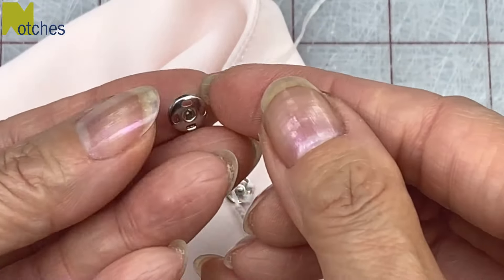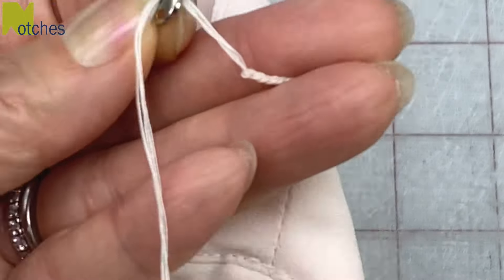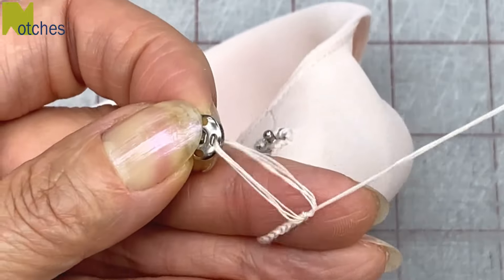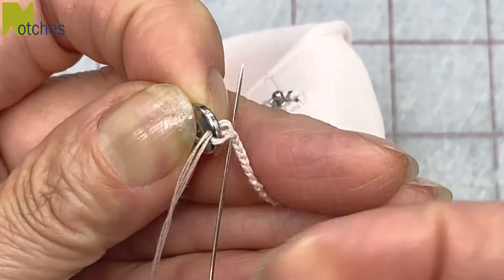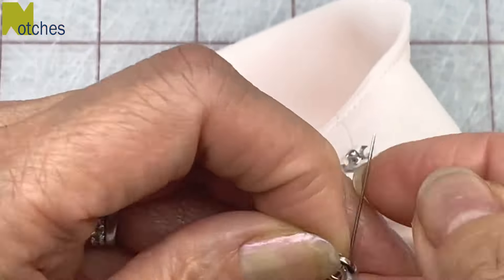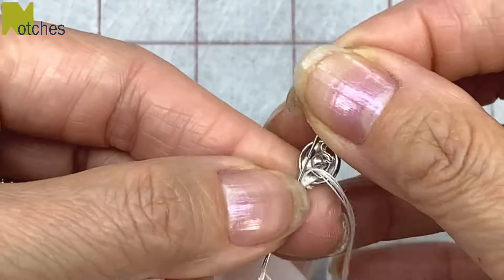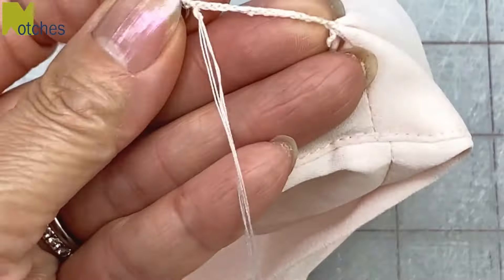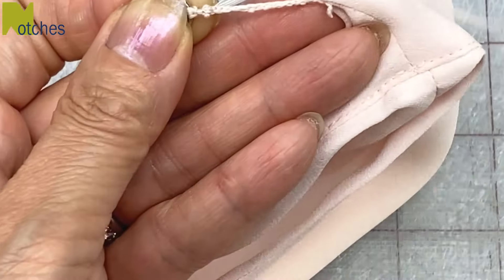Now take the female side of the snap and thread your needle through one of the holes. Then thread it through the stitch at the end of the chain and pull tight. Do this about three or four times so that it's nice and strong. Once that's done, make a knot by wrapping your thread around the needle a few times and pull through. Then working down the chain, just stitch through a few of the loops and cut your thread.